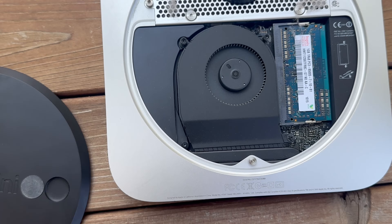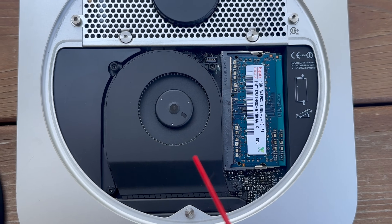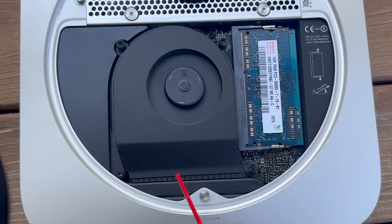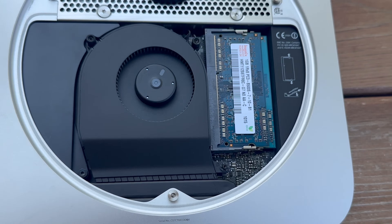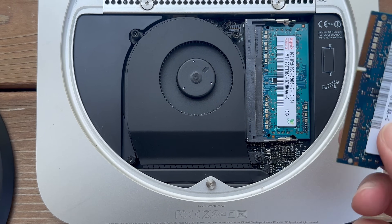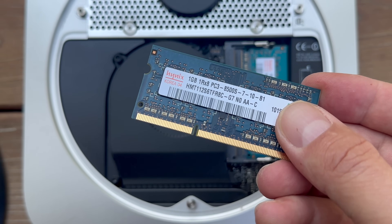Popping this open, it's surprisingly only semi-dusty, but it's apparent someone has been here before me. Apple did ship these with only 2GB of RAM, and it is usually Hynix, at least from my anecdotal observations, which don't mean a lot. What's weird is the two DIMMs aren't even the same color. If I had to guess, this was upgraded then downgraded.